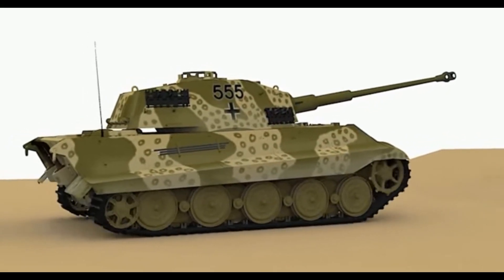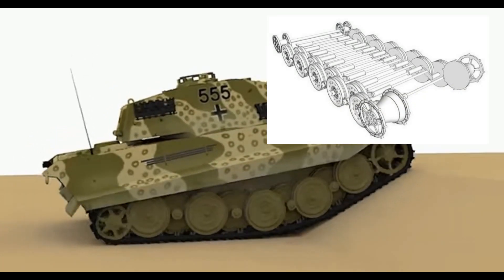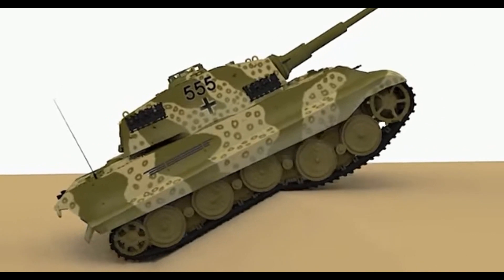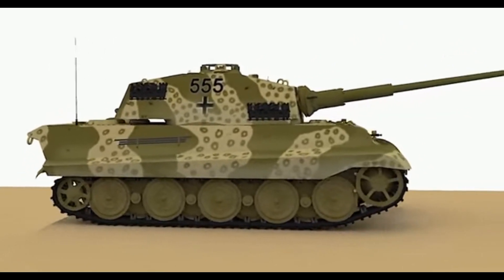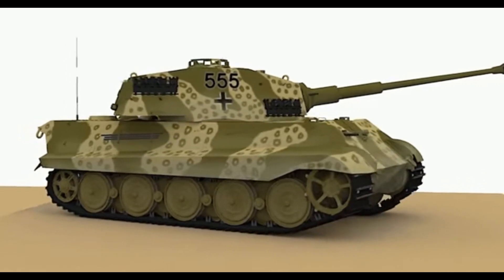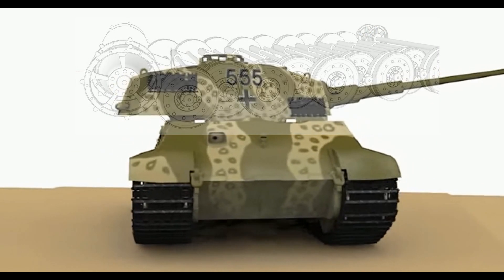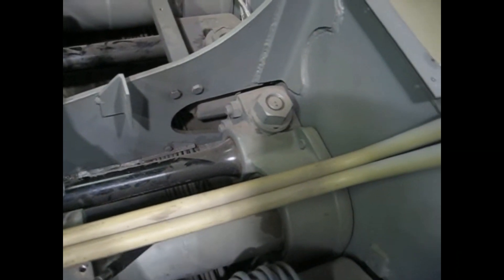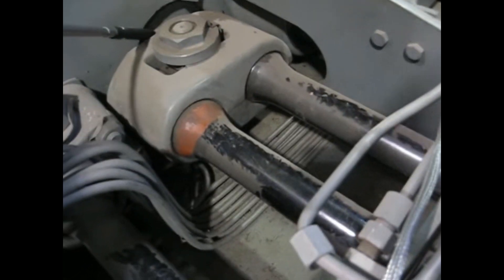Now let's talk about torsional bar suspension. Torsional bar suspension is nothing really new — it has been around for quite some time and is still used today. You may wonder why it's not just replaced with hydrogas. Torsion bar suspension basically works on the principle that a steel bar is preloaded in the wrong direction to allow the road wheels to be pressed constantly towards the ground, creating a nice bouncy spring — but not a coiled spring. The bar is pre-tensioned to create pressure on opposite sides of the tank. One end is attached to the hull and the other to the road wheel arm.